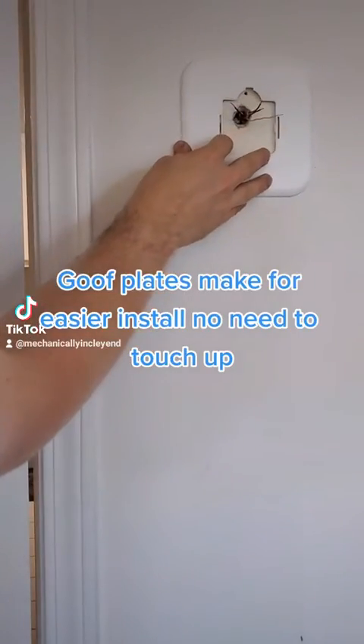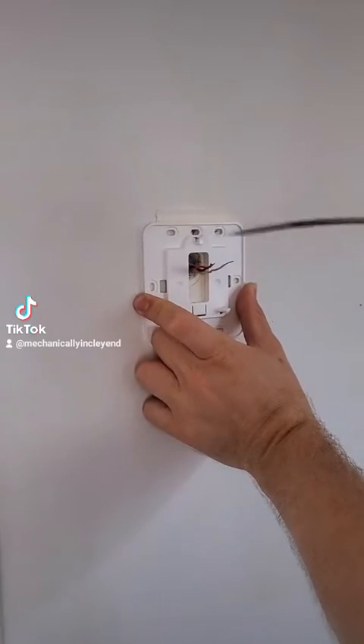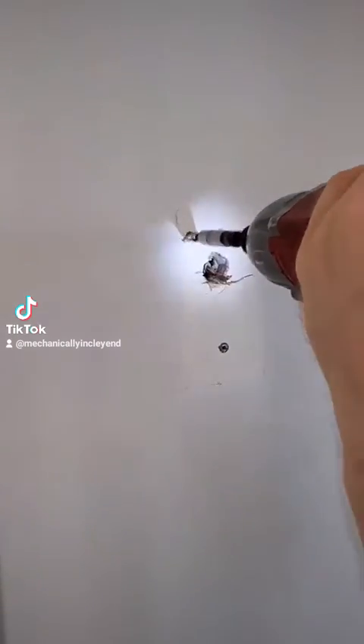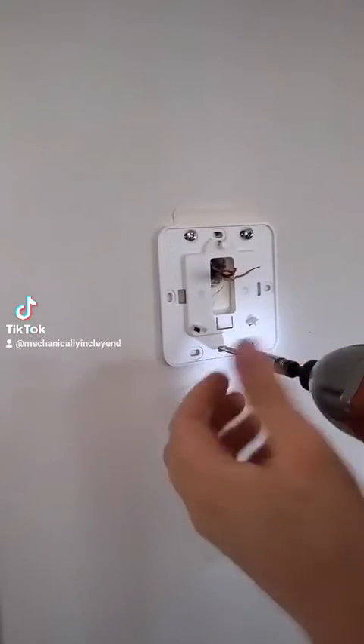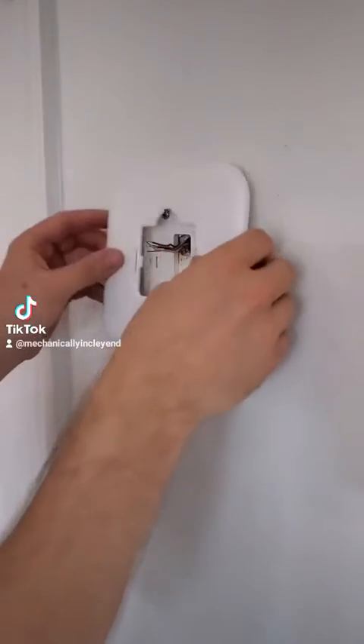The thermostat comes with a wall plate, but I'm going to need to use this bigger goof plate — it's about $5 extra. We're going to pre-mark our holes and drill them into a stud. If you don't have studs, it comes with drywall anchors you can use as well. After the screws are pre-drilled, it's time to install your faceplate. We're going to use some screws and level it up really nicely.